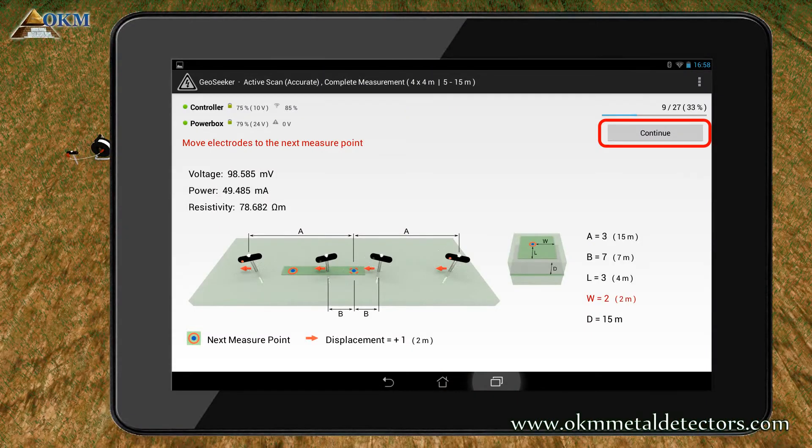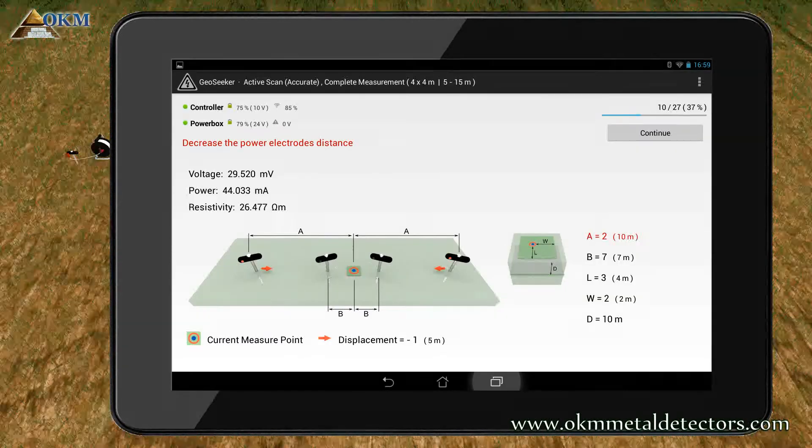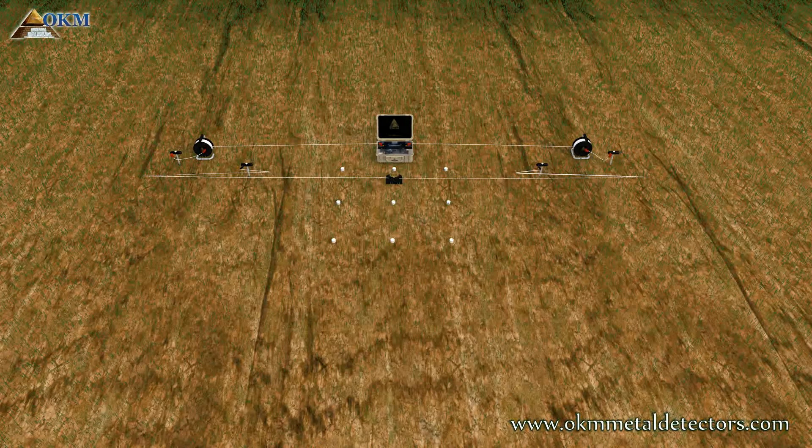Push continue to start a new scanning pass. As you will notice, you have to decrease the distance of the power electrodes by placing it to cable marker 2. Every time you are changing the distance between the power electrodes, you are also changing the current measurement depth. So while increasing the distance, you are also increasing the depth and vice versa. So by decreasing the distance of the power electrodes, you are reducing the depth now.